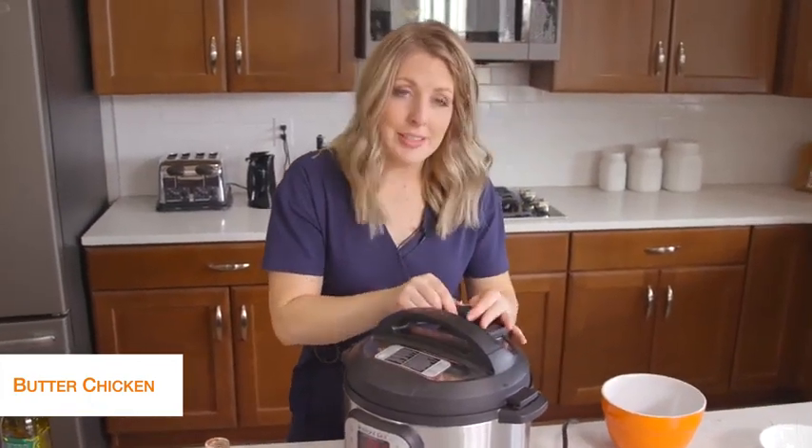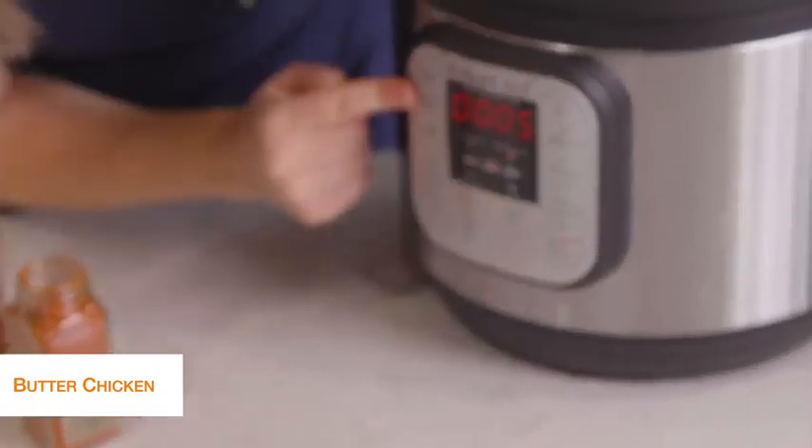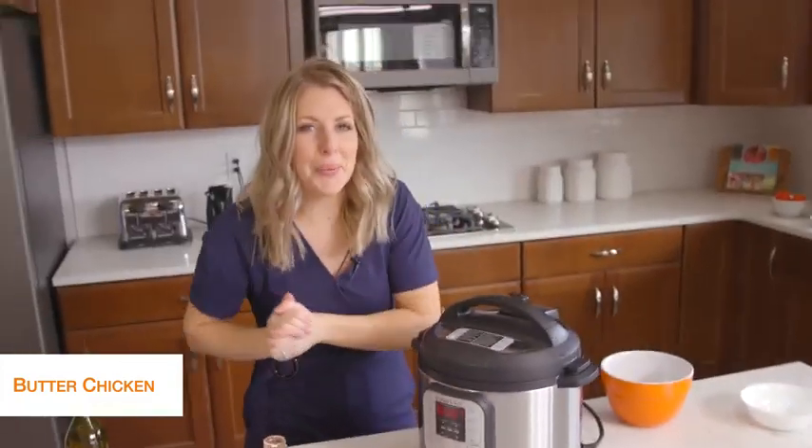Once your lid is on, turn the little knob to sealing, not venting. Then push the pressure cook button and go up to seven minutes. Once you set the timer, you can go ahead and just walk away.